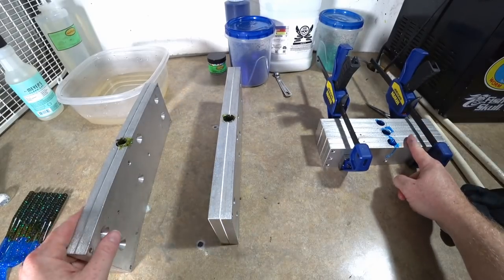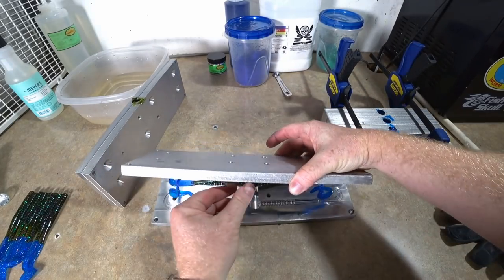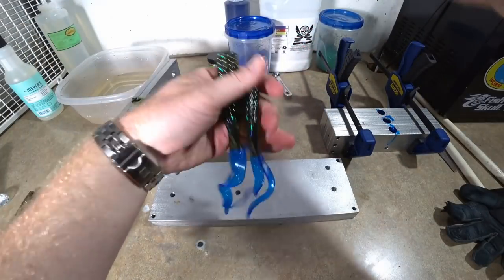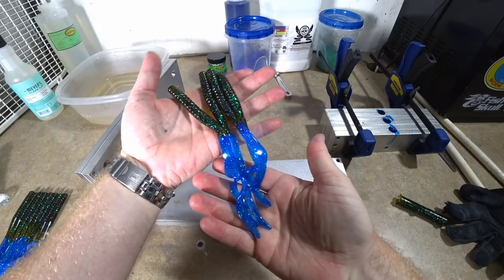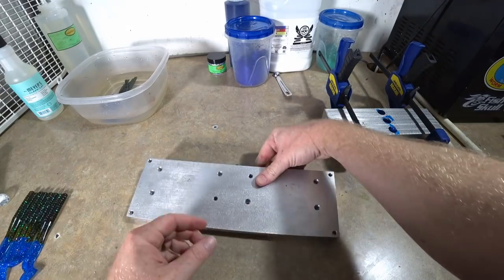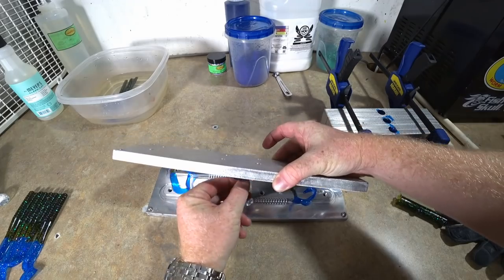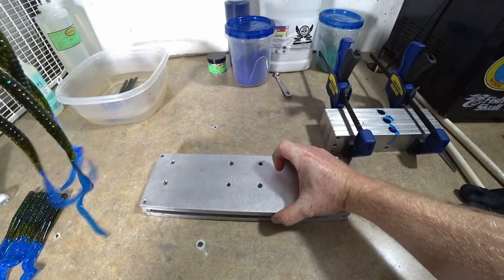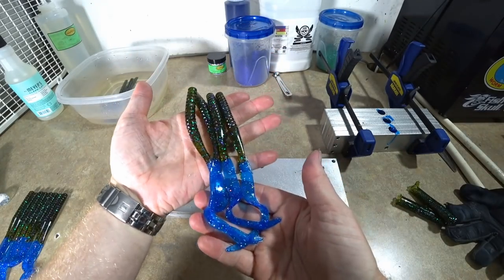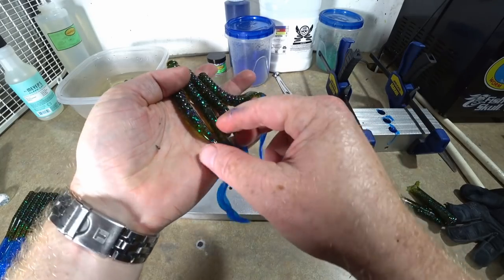Over here we have some crawls started - gonna do the same thing with some of my Punch Bug crawfish. Here are a few more of the split tail worms - beautiful. Put those in a bath for just a minute. I get a lot of questions about the bath from new viewers - it's just cold water, that's all it is. Cold water helps kick off the curing process, and about 10 to 15 minutes in the bath does a good job.